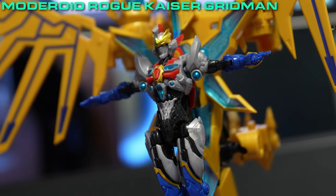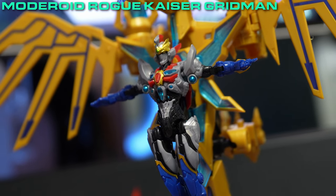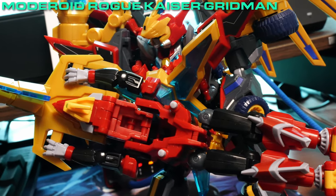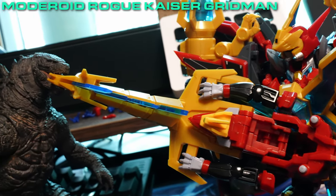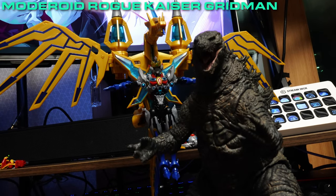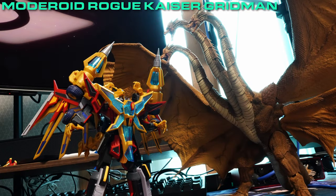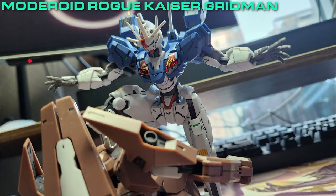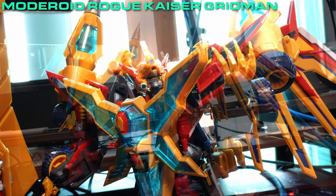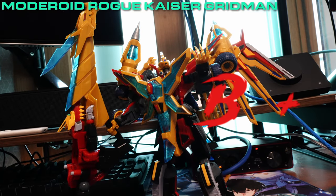Maybe that was the point. The Crucifix accessory, on the other hand, is more or less what it looks like and would be a great accessory for the churchgoers. But that said, I would still recommend Rogue Kaiser Gridman if you can get your hands on it, as this is still a worthy figure that shares the ranks among kaiju figures, and is only behind the standards set by the Gunpla line regarding build quality. I'm going to give Rogue Kaiser Gridman a ranking of B+.